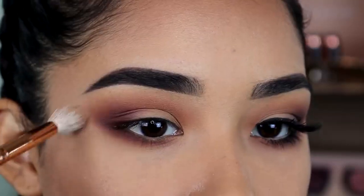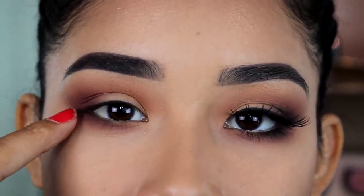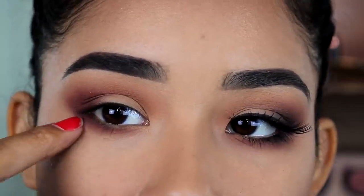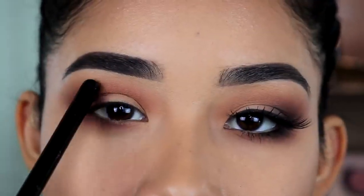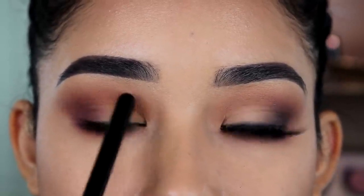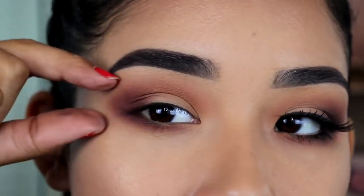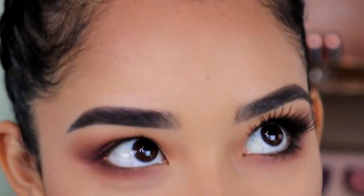I'm taking the Morphe R37 blending brush to blend that out. You can see I put a lot more of the dark brown eyeshadow on the outer corner and not as much in the inner area, and the same goes for up here — you just want to focus everything on the outer part.